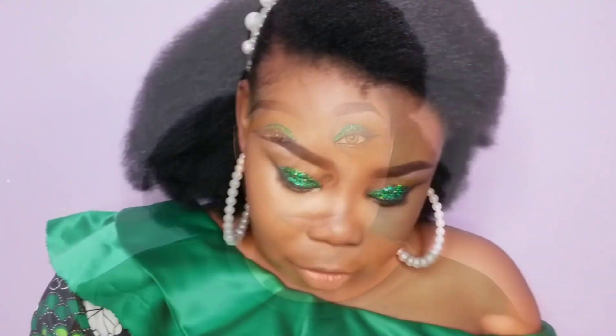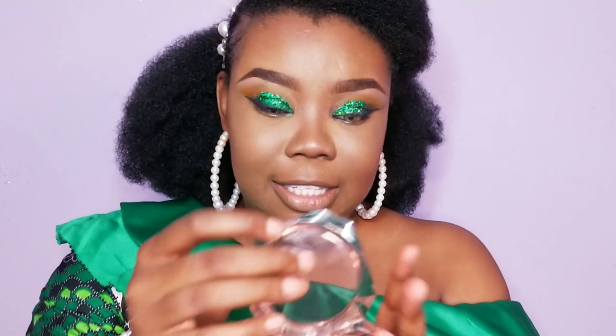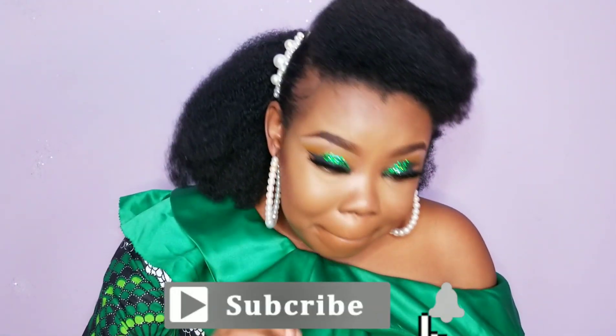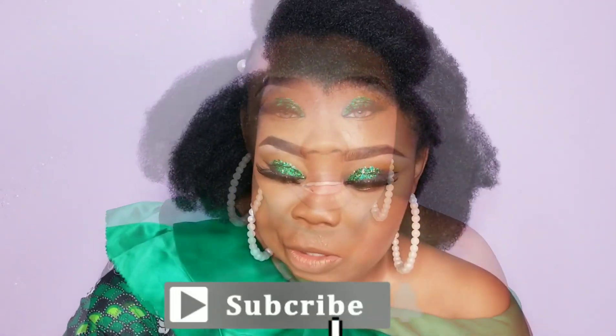There we go — snatched! I'll go ahead and do my foundation and everything else off camera and come back with a few finishing touches. For my lashes today I'm going to be using my Benny Gray eyelashes from my friend here in gaming — she sells amazing lashes. I'll come back with my lashes done. Are you seeing how beautiful they are? So big and cute, I love them.